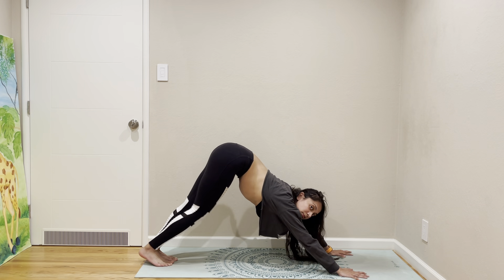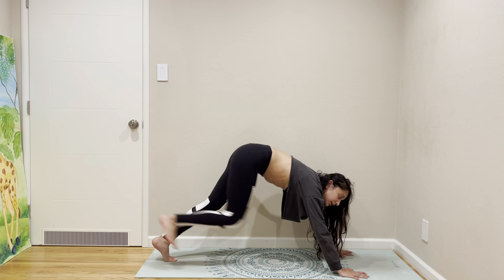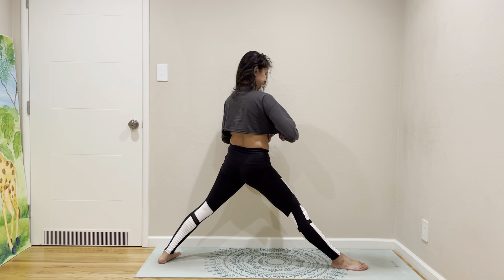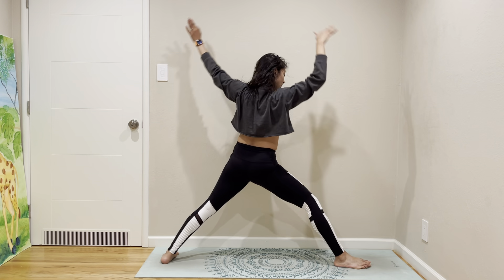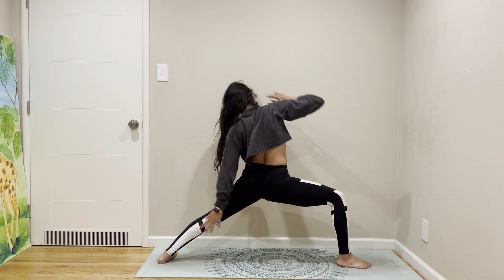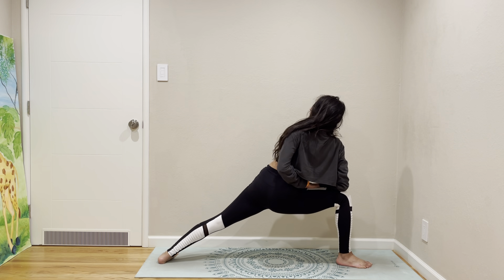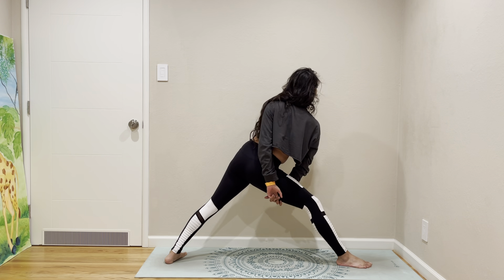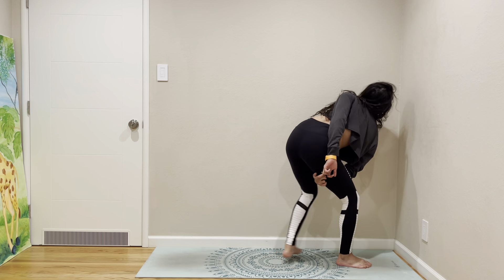Right leg up, right leg forward. Warrior one, warrior two, reverse your warrior, side angle. Half binding side angle, full binding side angle, and then bring your back leg to meet your front.